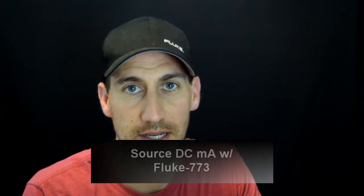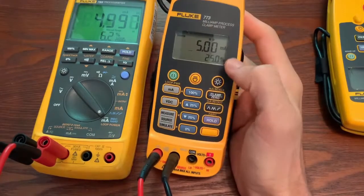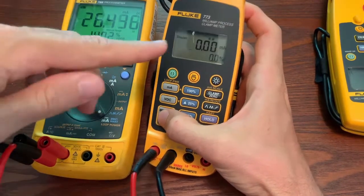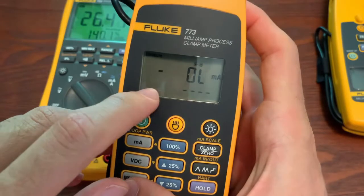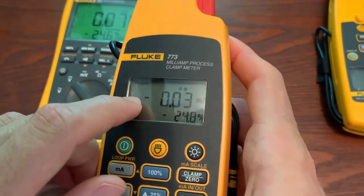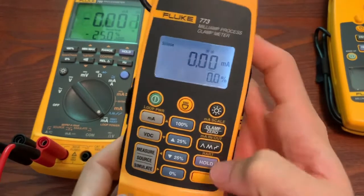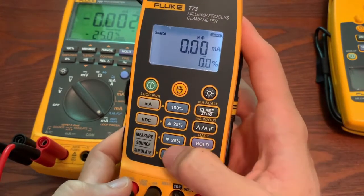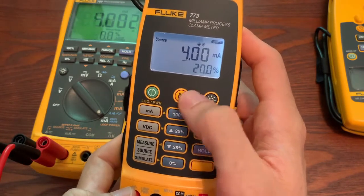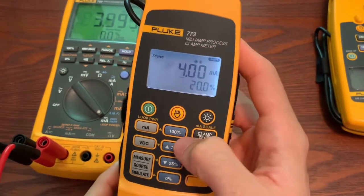Now we're going to get into sourcing with the 773 on the milliamp output. We're going to be in milliamps. You can toggle through simulate, measure, and source. Once it says source, you can use the function key and dial over — the little yellow arrows will tell you what you can do. You can dial over and increase the output. You can see I'm sourcing from this unit and the 789 is measuring it.